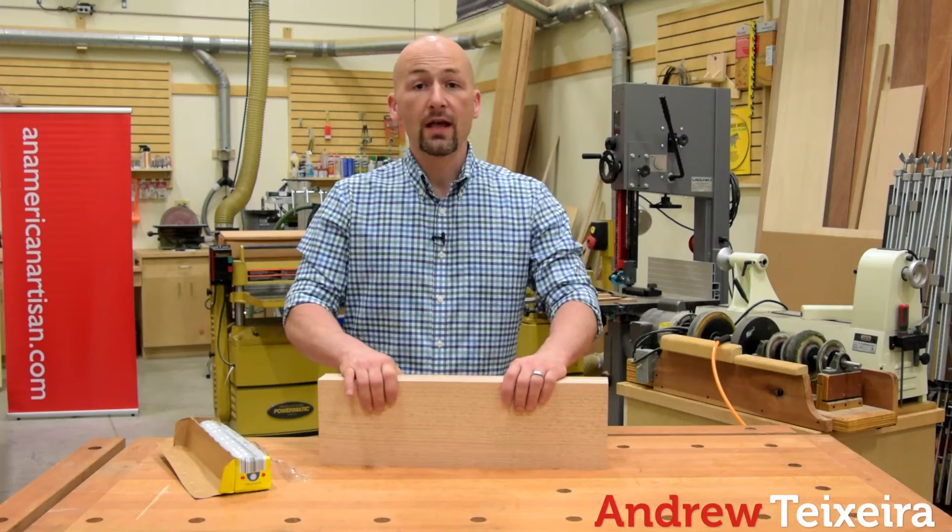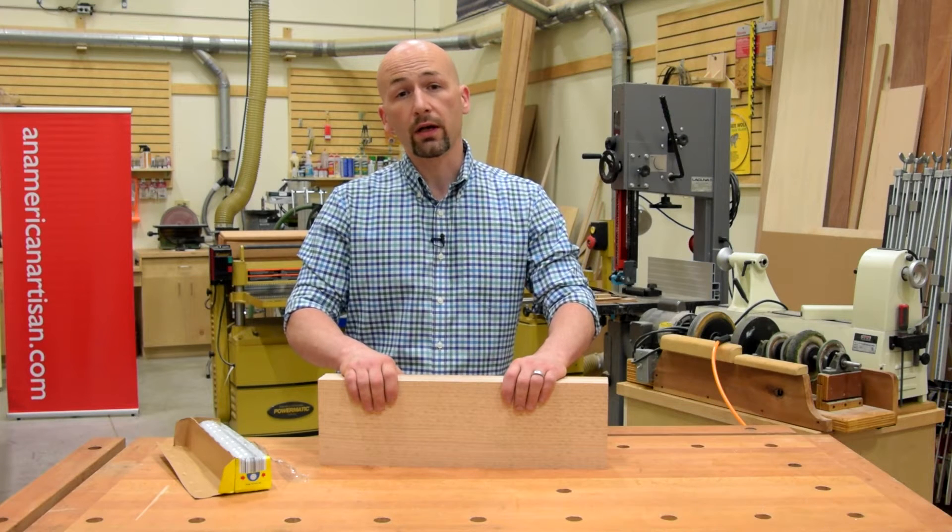I'm Andrew Texera, I'm an American Artisan, and in this week's Quick Tip, I'd like to show you how to store dimension lumber.